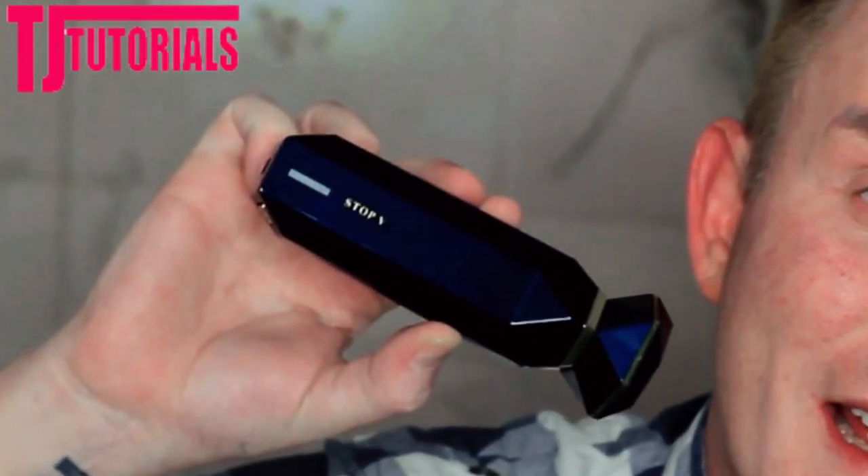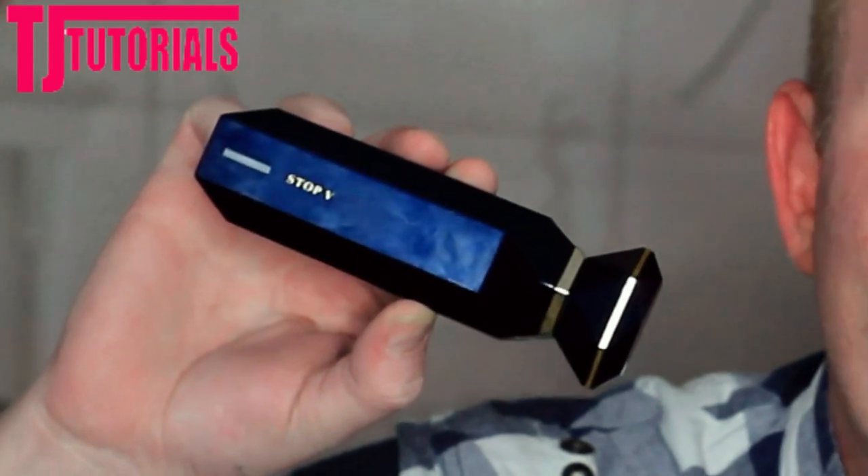Hi, thank you so much for joining me for this video today. If this is your first time here, I'm TJ from TJ Tutorials, and I do everything from anti-aging skincare, testing skincare devices, genuine product reviews, and the science behind how everything works. In today's video, I'm going to be using this — the Tripollar Stop V radio frequency device.